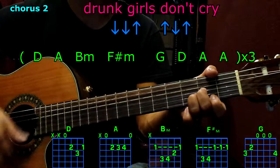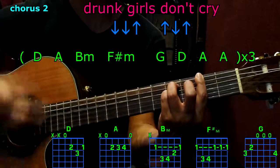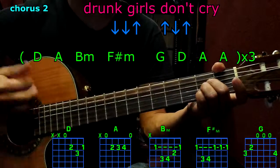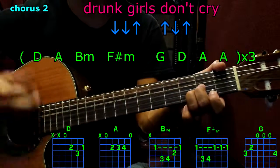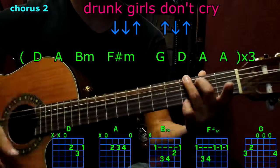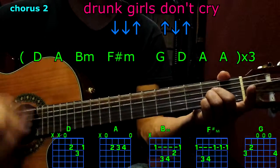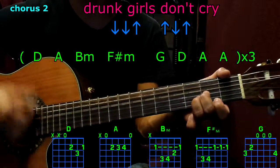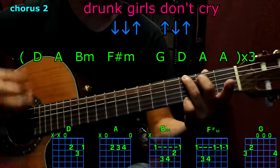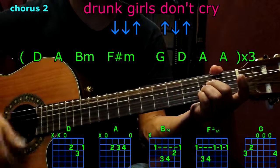Chorus: D, A, B minor, F sharp minor, G, D, A, A. Then: B, A, B minor, F sharp minor, G, D, A, A. Then: D, A, B minor, F sharp minor, G, D, A, A. Play A once. Third chorus: D.